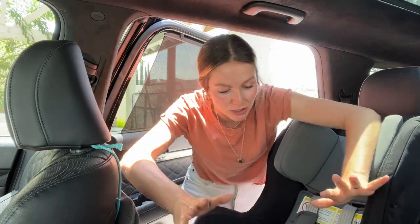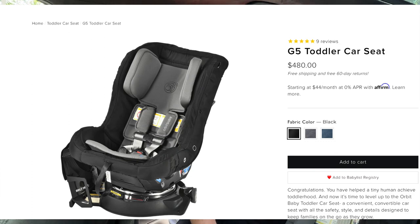Hi guys, welcome back to my channel. My name is Jessica. If you're new, this is not at all how I normally do my videos. This is a product review video and I am not great at them, but I'm a mom of three. I make content for growing families and I've been using this car seat, the Orbit Baby G5 toddler car seat, for over six months now.